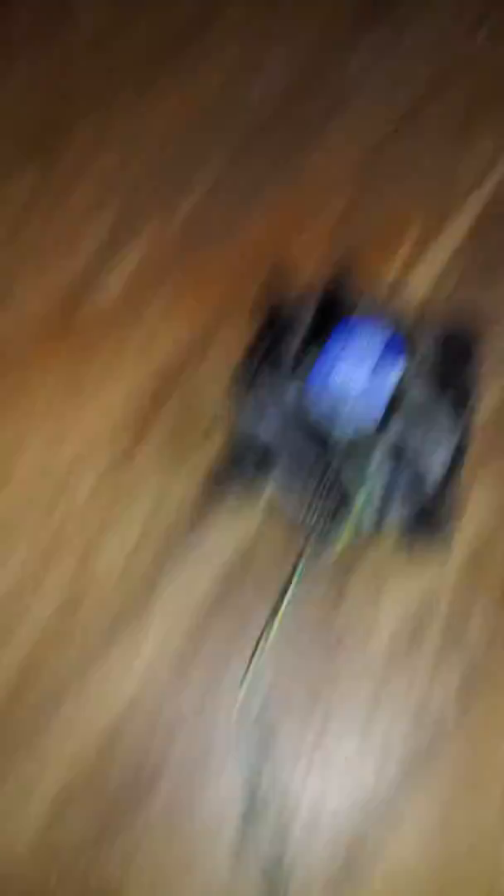Super proud of myself, you guys, and that'll go in there. This is a 12-volt fan, and this is just a regular phone charger.